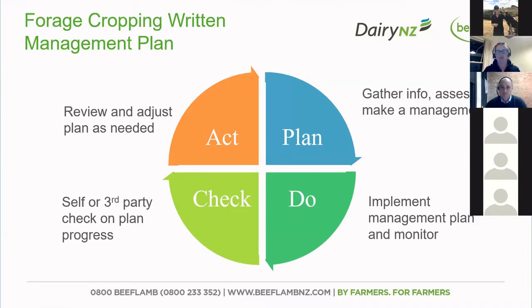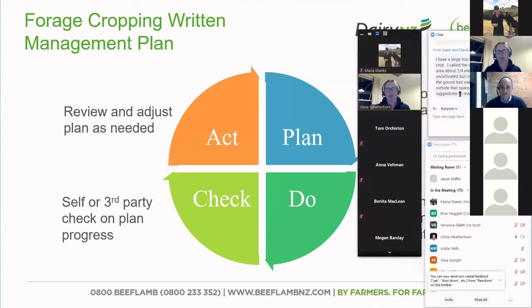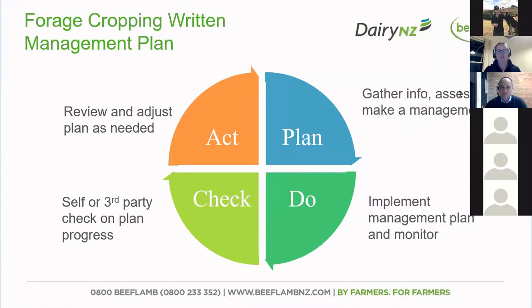First of all, we have to do the planning, which a lot of you have already done. You'll have started this when you went with paddock selection way back in 2020, and then putting in some basic information about your crop, what animals are going to be grazing it, the land, the soils — that's information you're already going to have, especially if you've already been through some of the farm plan process.